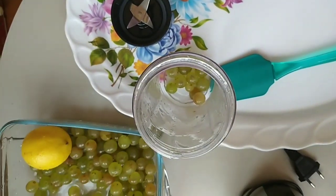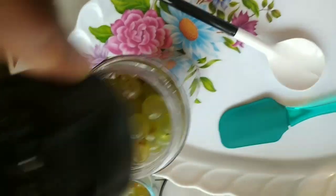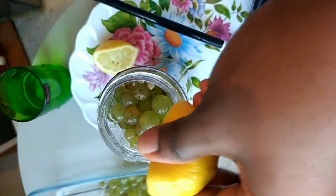This is very easy and refreshing. What we use — the first thing to do is to wash your grapes with salt. That's it, then transfer to the blender and add lemon juice.